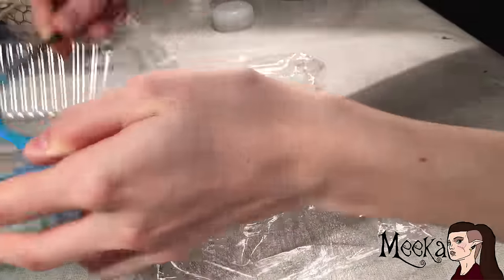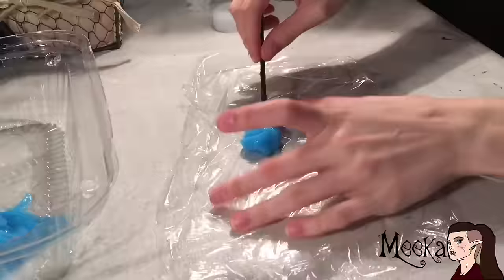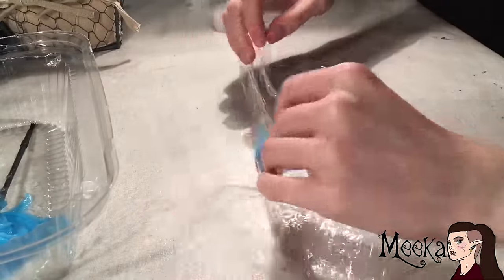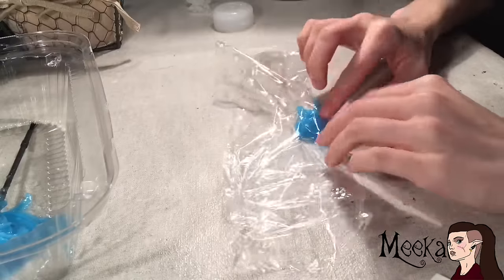Now you just want to put a smudge of silicone on a bit of saran wrap and fold the saran wrap over the silicone. Mold it into a mushroom shape, but make sure that you don't get air bubbles trapped in it.